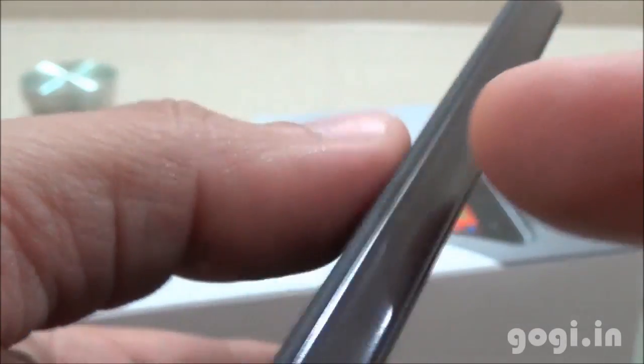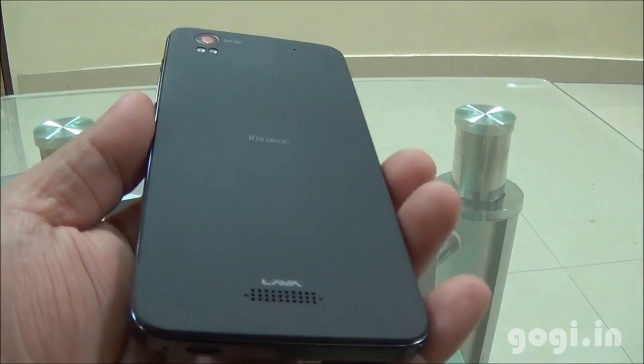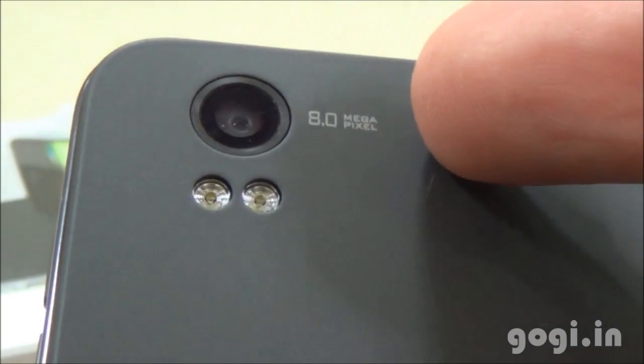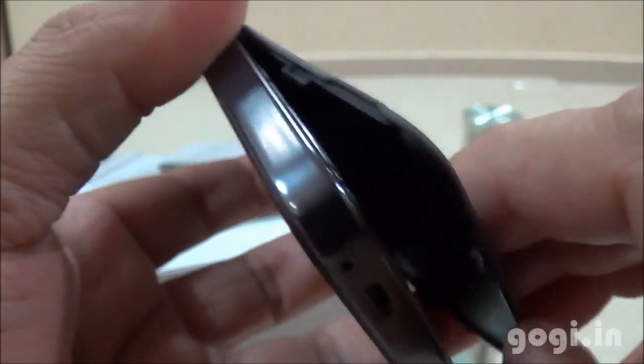On the rear side it's a matte finish and on the front you have the glass. The finishing is very good. On the rear side there is the speaker vent, the Lava logo, the Iris Pro 3.0 text in the center, and the 8MP rear autofocus camera with dual LED flash and mic. The power button and volume rockers are placed on the right side. Here is a closer view of the rear cover — it's quite flexible.